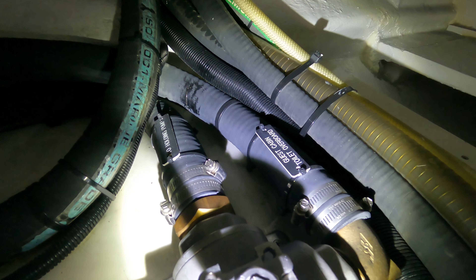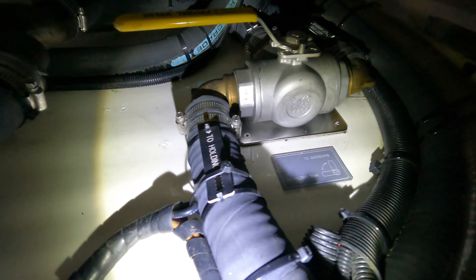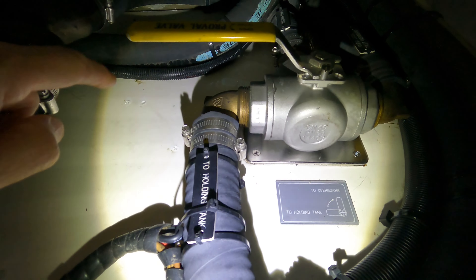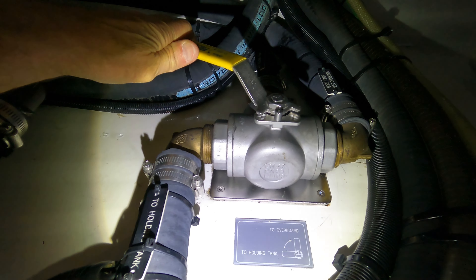You have some more valves to decide if this head compartment is going to the black water tank or outside. Here on this side you find a manual bilge pump.